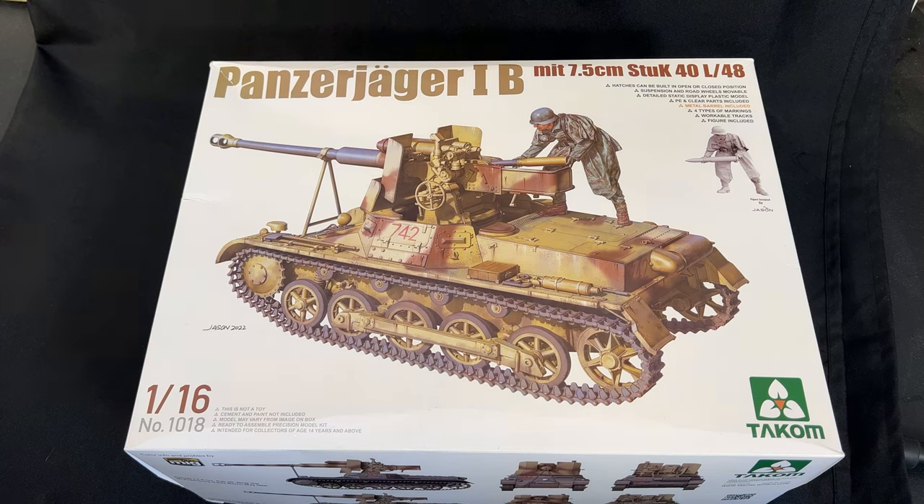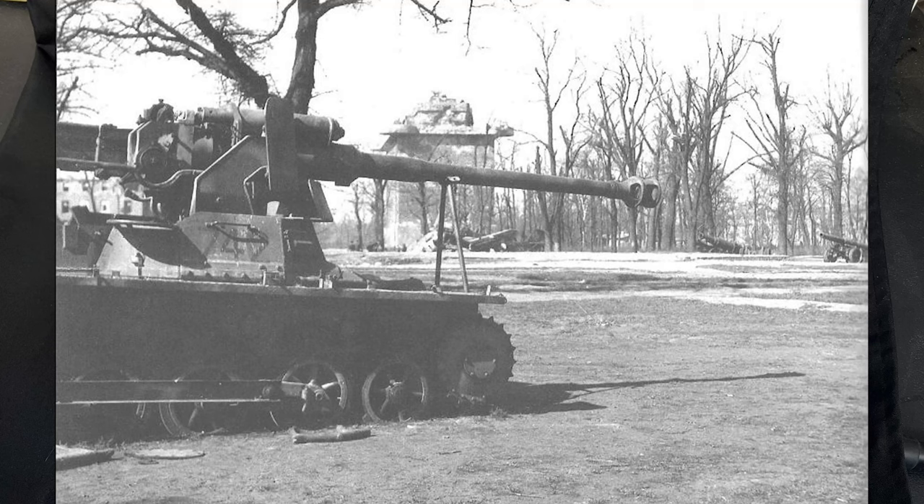First up we're taking a look at the TACOM 1/16 scale Panzerjäger 1B with the 7.5cm StuG cannon 40 L/48. It comes with a cool late war soldier on top loading a shell. This is the one with the picture I mentioned — I believe it's in the Tiergarten right near the Brandenburg Gate. I'm going to show you a picture of that right now.